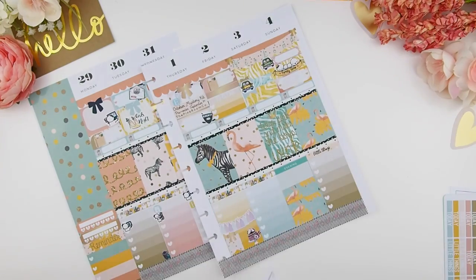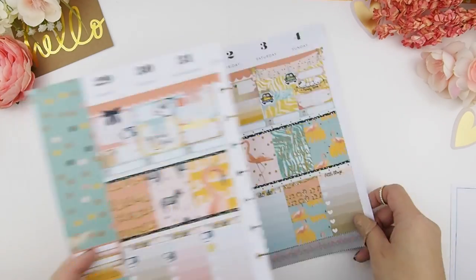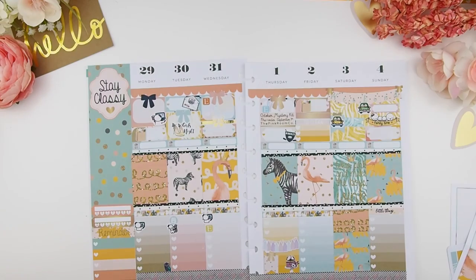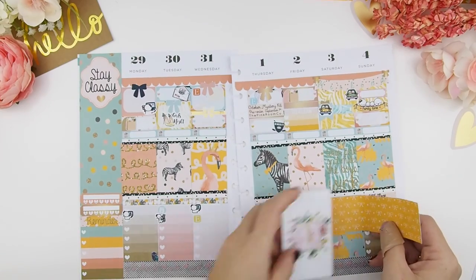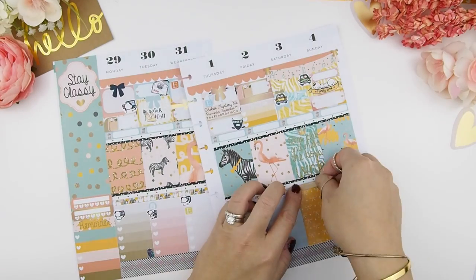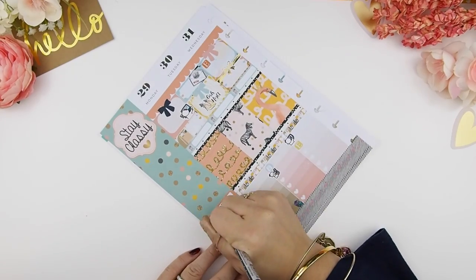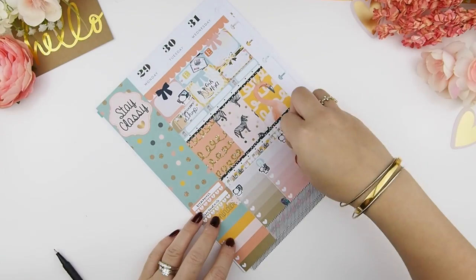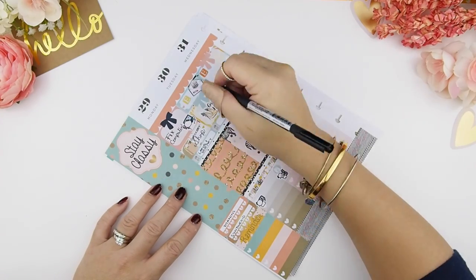I'm going to fill this empty box with the rest of my washi. The more I looked at the spread, I didn't like how I layered the washi at the bottom, so I used the bottom washi from the Erring Conjuring kit and layered them on top of each other — it made a big full box and looks a lot better. Here I'm just filling everything in and making sure I note when to mail out orders.